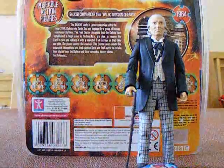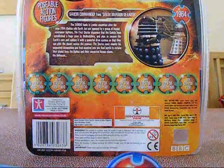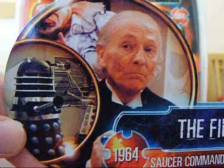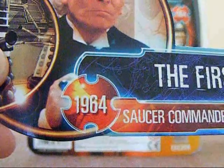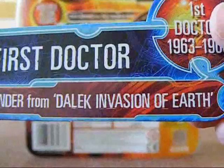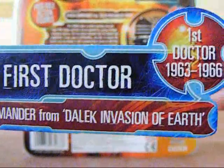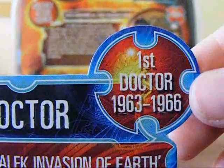First off I am going to show you around the packaging. As you can see here is the card — there is a really nice picture of the First Doctor and Saucer Commander Dalek. It says 1964, which I think was the year that the episode Dalek Invasion of Earth was first broadcast. It also says First Doctor and Saucer Commander from the Dalek Invasion of Earth, and First Doctor 1963 to 1966.